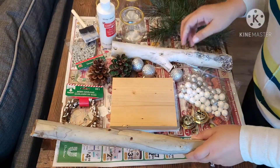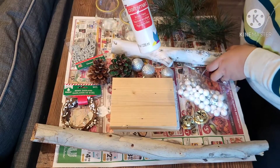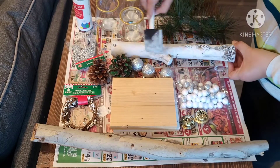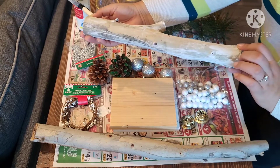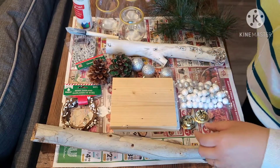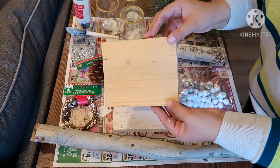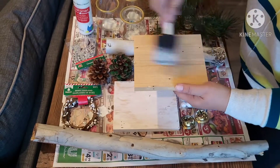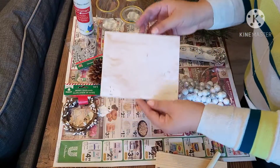I started with this beautiful eucalyptus branch and I took the white acrylic paint and painted my branch to give it that snow-touched look and feel. I didn't color the bottom part — just all around the sides. I'm also using a piece of scrap wood as a base, painted with that same white acrylic paint.